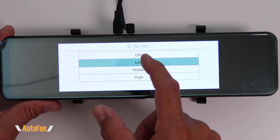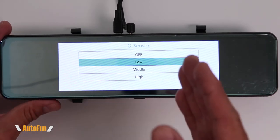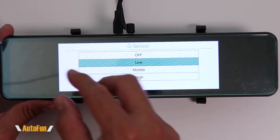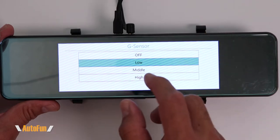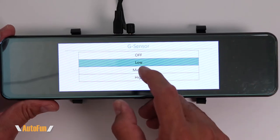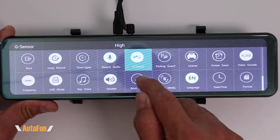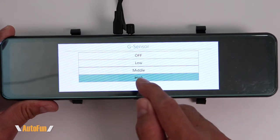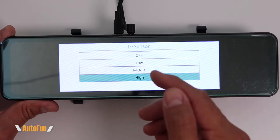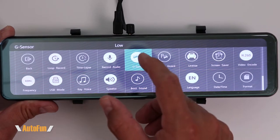Next option is the G sensor. This dash cam can detect when you get into a car crash and will flag that video and put it into the urgent video folder. Here we can tell the dash cam how sensitive to be — low, medium, or high. I found that if I set it too high, every time I close the car door or move it a little, the dash cam thinks I got into a crash. So I recommend experimenting; for my vehicle, low has worked best.